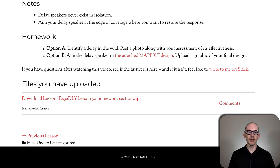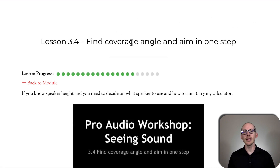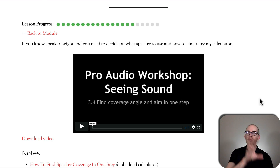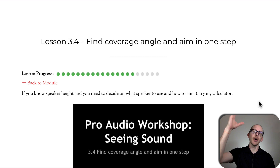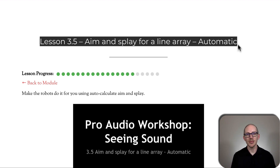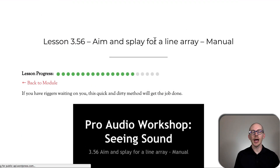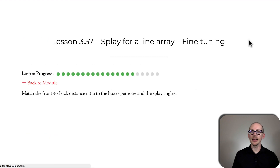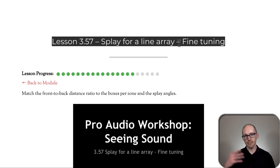Lesson 3.35: how to aim and delay a loudspeaker. Lesson 3.4: find coverage angle and aim in one step — a fun lesson where you learn how to use a calculator. You put in a few pieces of information about your design, and then find the coverage angle and aim. Then we get into designing our line arrays. The first step is automatic — learning how to use the auto-splay and aim of your loudspeaker manufacturer's design software. Then we get into how to do that manually. I would usually start by having the software automatically aim and splay the array, then start making adjustments. It's a multi-step process, but these are the trade-offs of being able to cover a huge, long room with just one array.